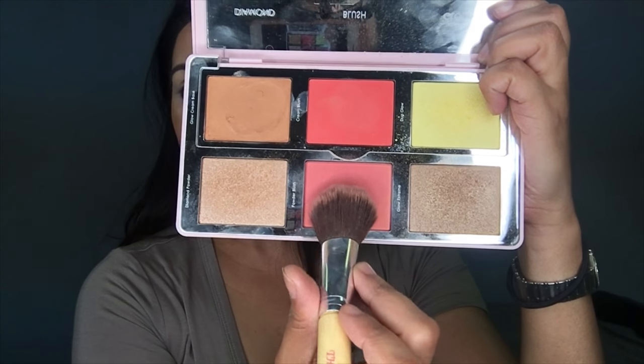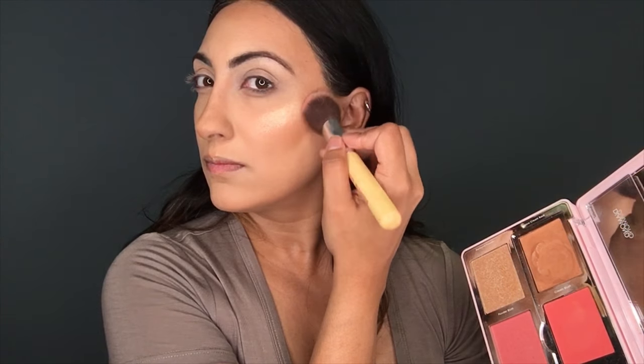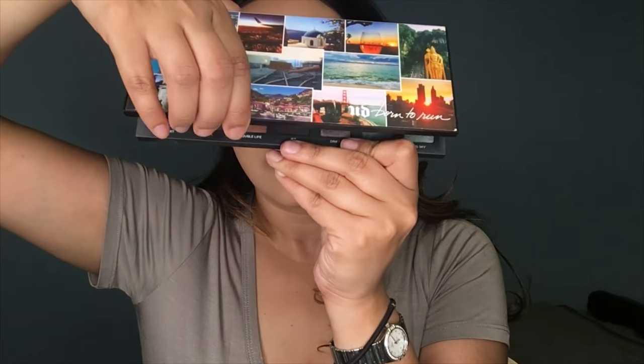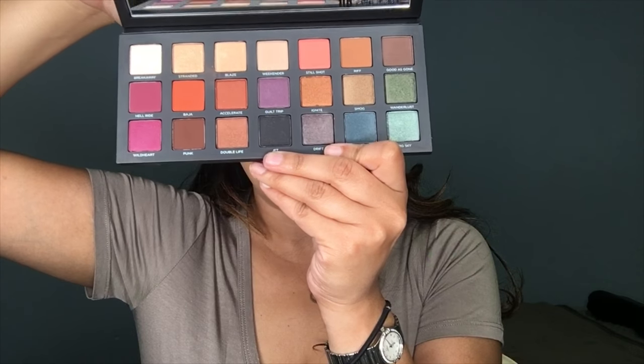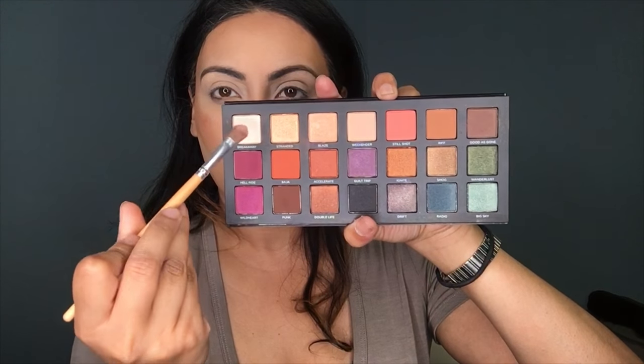Now I'm using the powder blush from that palette and I'm just blending the highlight into my contour. Now I'm going to be using the Urban Decay Born to Run palette — I'm using the color Breakaway and, with a shader brush from Makeup Addiction, I'm putting that and highlighting the arch of my brow.